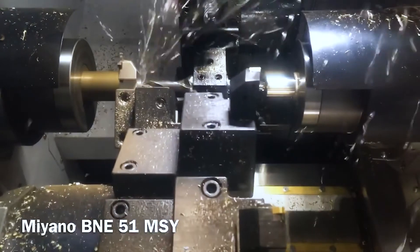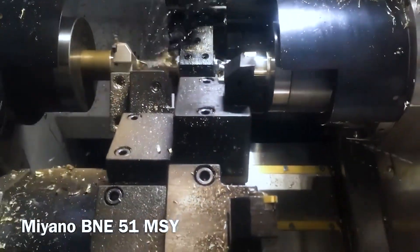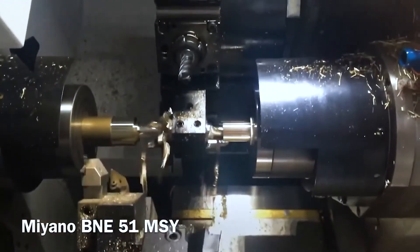This is going to show a better example of superimposition using the upper turret on the main spindle and the sub spindle, with the lower turret working individually on the main spindle.